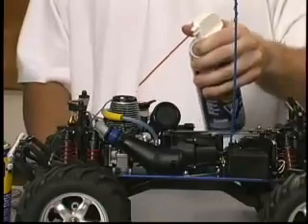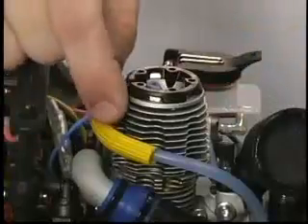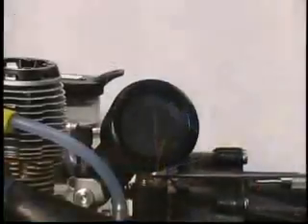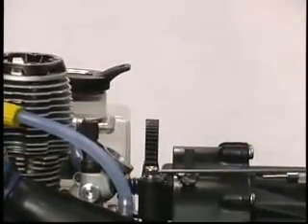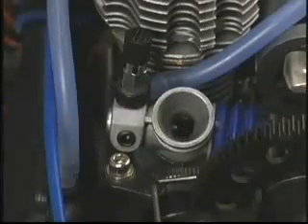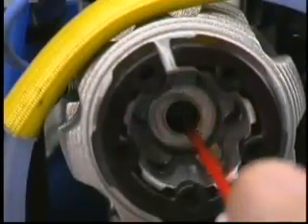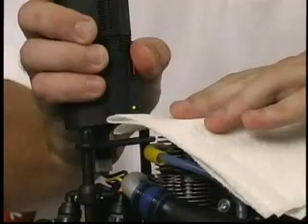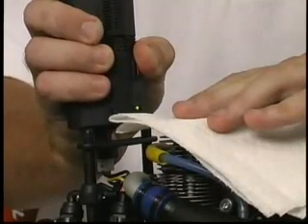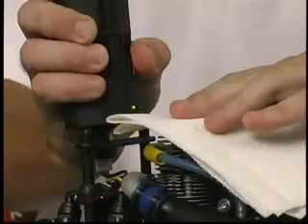Now clean the outside of the engine with compressed air or an air saw motor cleaner. Once the engine is clean, remove the glow plug power wire, glow plug, and the air filter. Remove the air filter by pulling the filter body firmly to the side to release it from the carburetor bore. Open the throttle fully and spray a one-second burst of WD-40 into the carburetor. Also spray a one-second burst into the glow plug hole. Place a paper towel over the engine and plug in the easy start. Press the button and spin the engine for about 10 seconds. Remove the paper towel and repeat this process two more times.